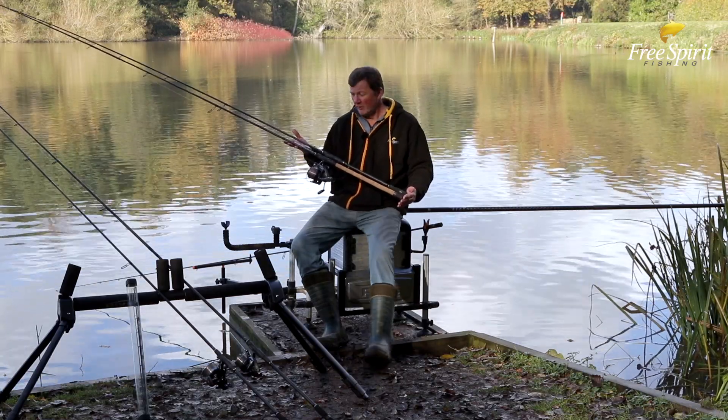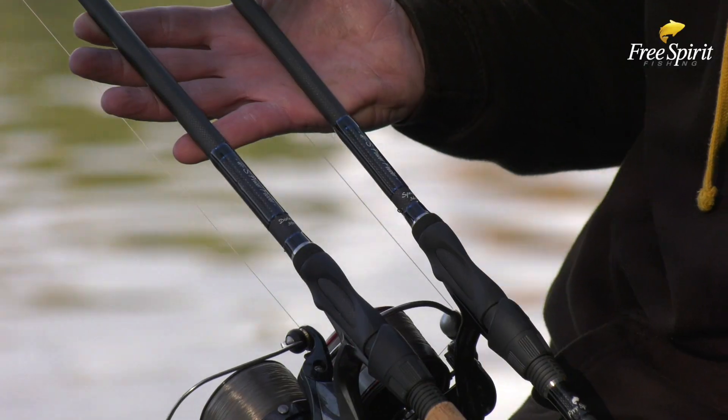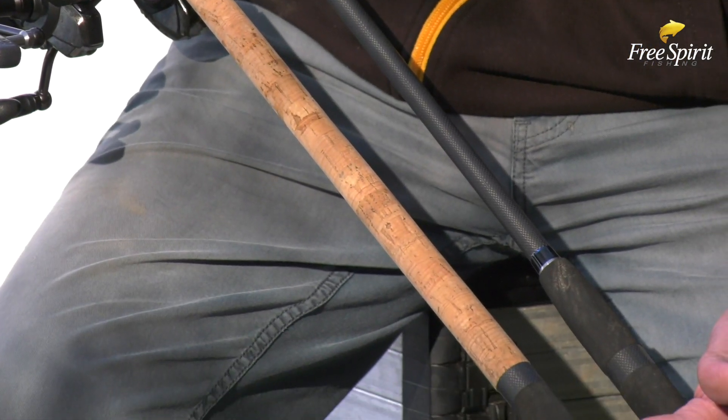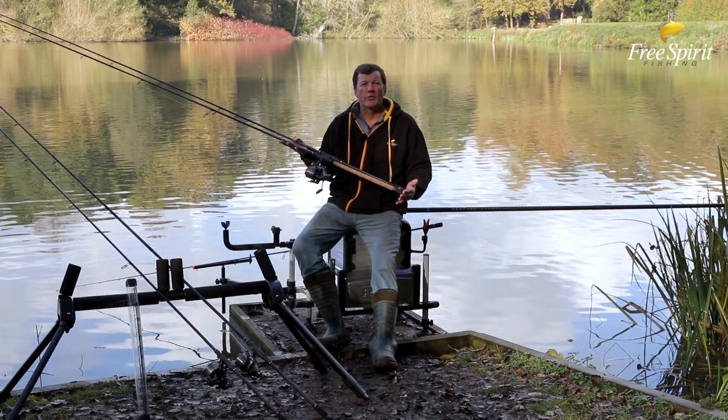Free Spirit has always been about choice, and obviously we've got the High-S range here. You can see a cork version and an abbreviated version. I personally prefer the abbreviated versions, but obviously we realise there's traditionalists out there who like cork, so we're offering both versions in all the rods we do in the High-S range.